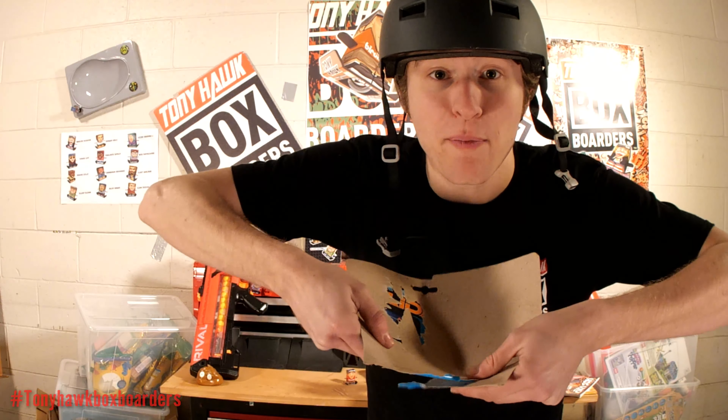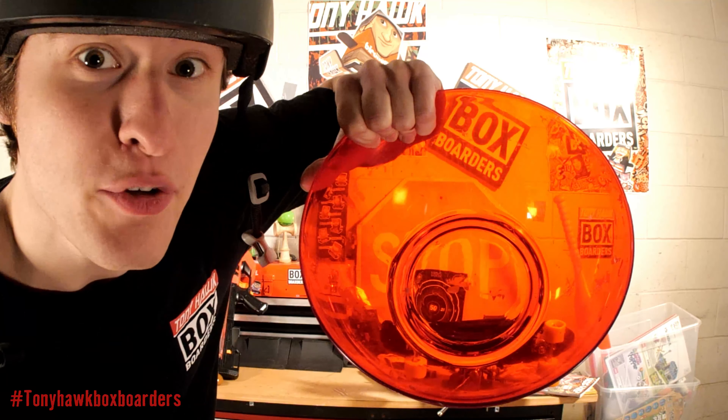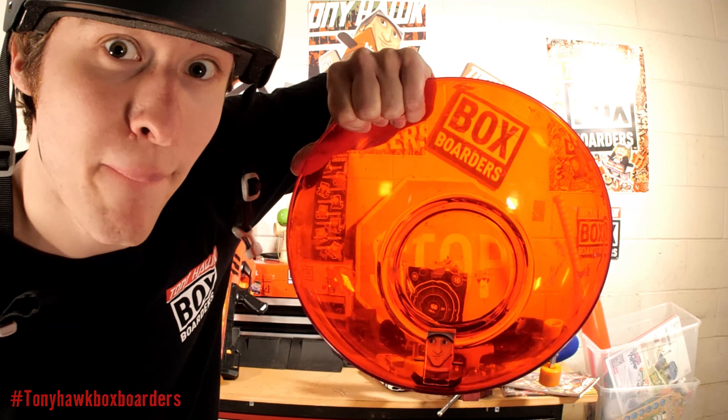If you're not sure what to film with your box boarders, just try experimenting around the house. Try crafting your own quarter pipe out of paper or cardboard, or you could use a kitchen bowl as a bowl ramp. Or you could take over your dad's utility basement and make your own skate park.